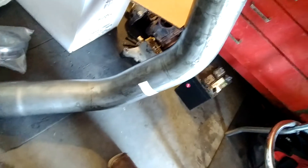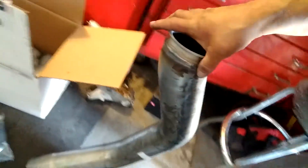Here's the elbow kit — it looks like they TIG welded it and it's a lot lighter than what's in the truck already. They also give you a box of goodies here. Let's see what's going on with this box — let me get it out of the way, it's taking up room.